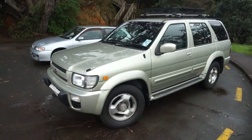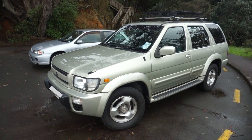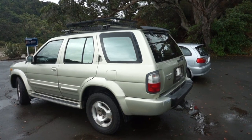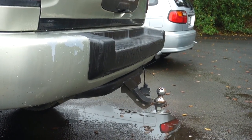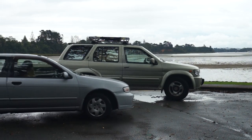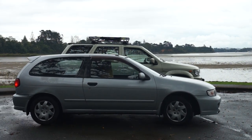This is the car. It's a beast. You can see the rack on the top. There's a step to actually get inside, and there's a little tow bar. Ready to hook my caravan up and head off into the sunset.